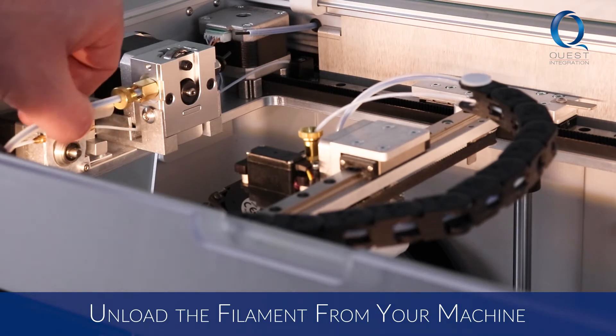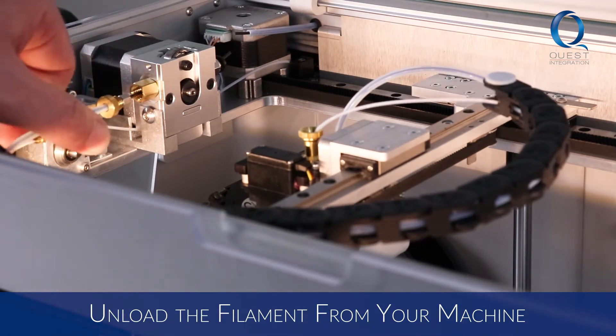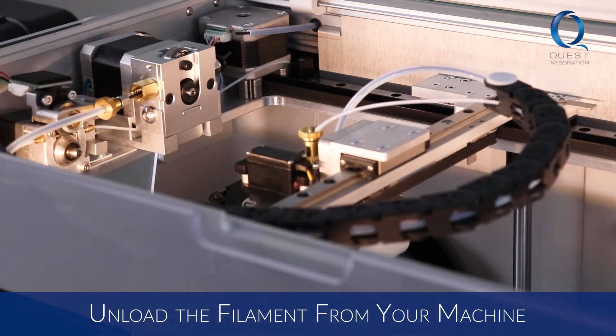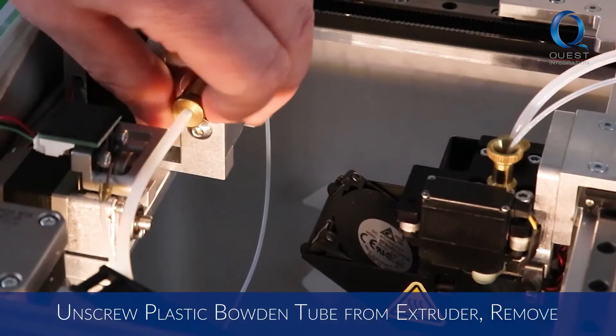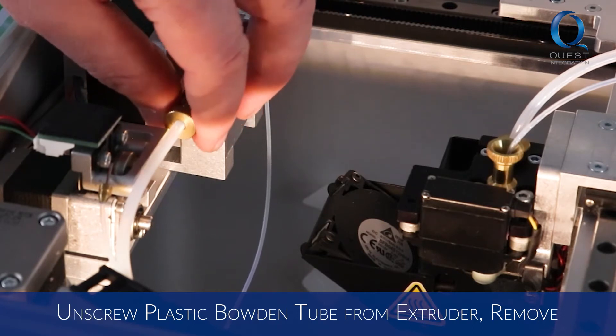Replacing the tube should only take about 10 minutes. First, be sure to unload the plastic and fiber filament from your machine. Unscrew the plastic Bowden tube from the print head and remove it. Then unscrew the extruder end of the Bowden tube and remove it.